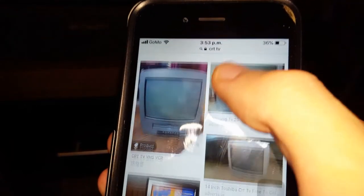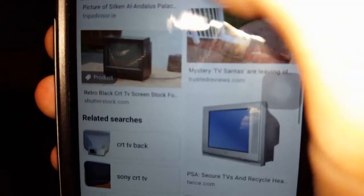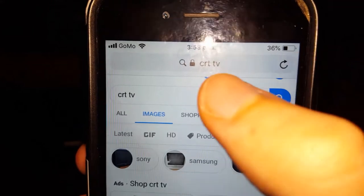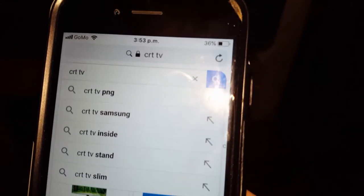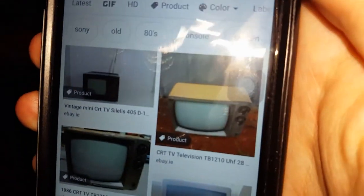I used to have one like this actually — I had this exact same one. It had a video combi in it as well. Browsing vintage CRT TV images on Google — yeah, something like this, or like this one here.